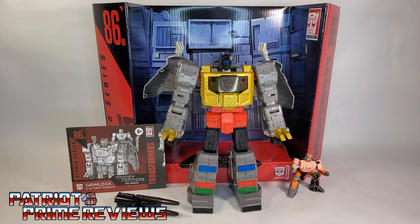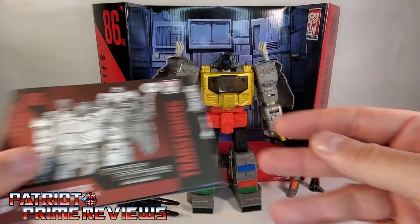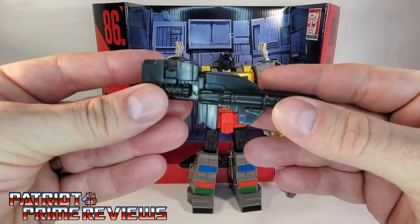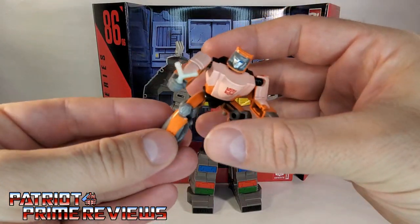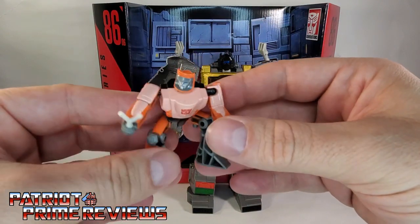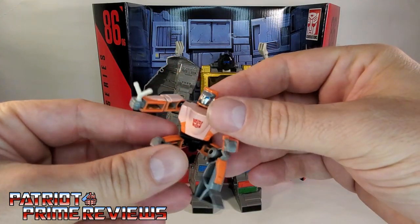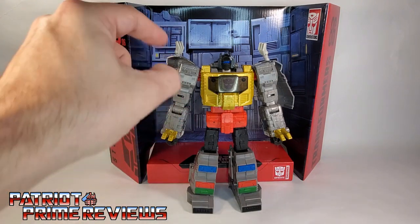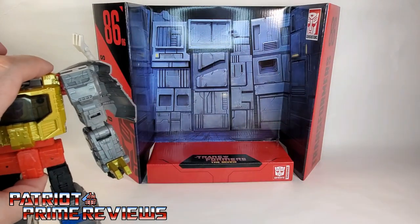Once you get Wheelie and Grimlock all opened up out of the packaging, you'll see they do come with a sheet of instructions that, as usual, are very well illustrated and very easy to follow. You also have Grimlock's giant double barrel gun — I love the looks of that thing. You have Wheelie, and of course you've got Grimlock. You also have this background which looks like it's inside the Sharkticon pit, so if your display is large enough, you can display Grimlock and Wheelie just like that.